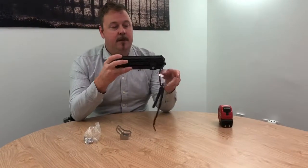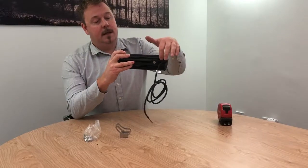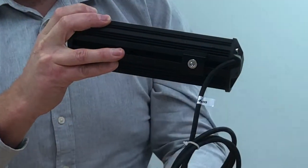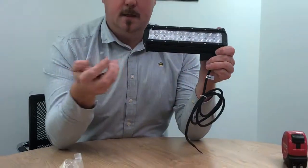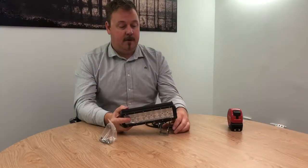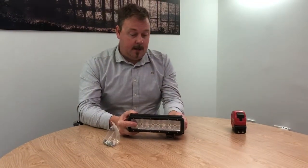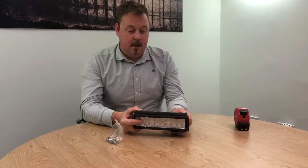It comes with a length of cable. The foot on the bottom can be loosened with an allen key and slid back and forth to whatever position you wish. It also comes with a 316 stainless steel bracket and bolts so you can bolt it down to whatever it is that's going on. Once bolted down, you can tip the angle of the light.